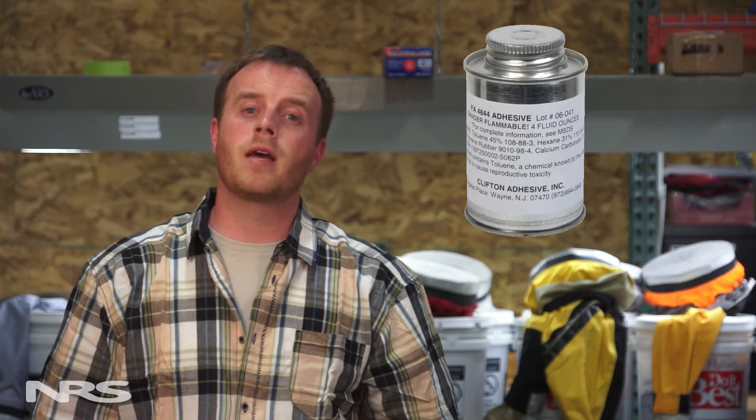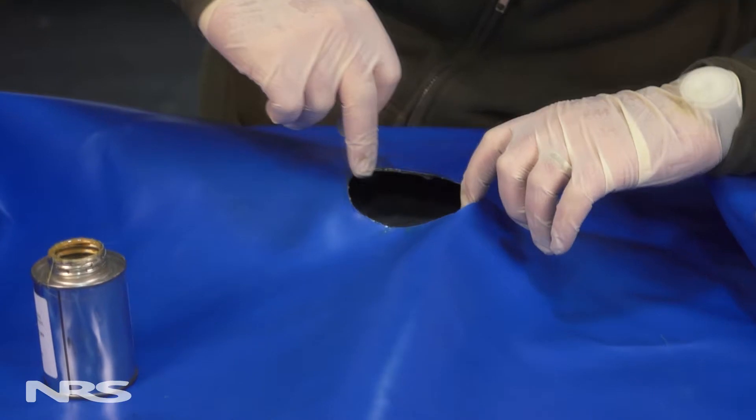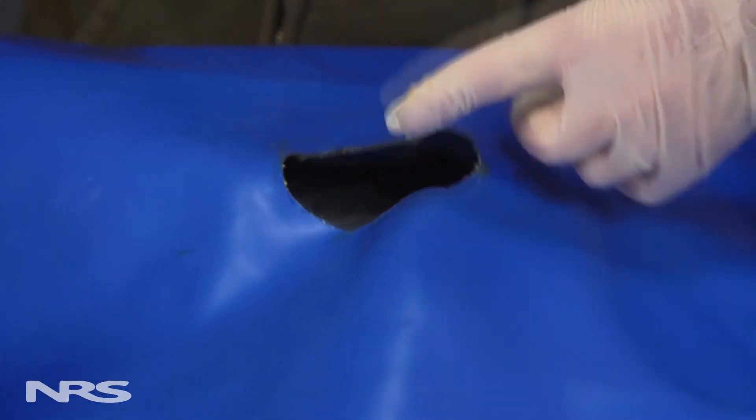If your boat is made out of Hypalon or rubber fabrics, you'll want to use Clifton's Hypalon adhesive. If your boat is made out of PVC, urethane, or other fabrics, you'll want to use Stabon adhesive. Today we're working with Hypalon fabric, so we'll be using Clifton's Hypalon adhesive. However, we will also be discussing how to use Stabon.